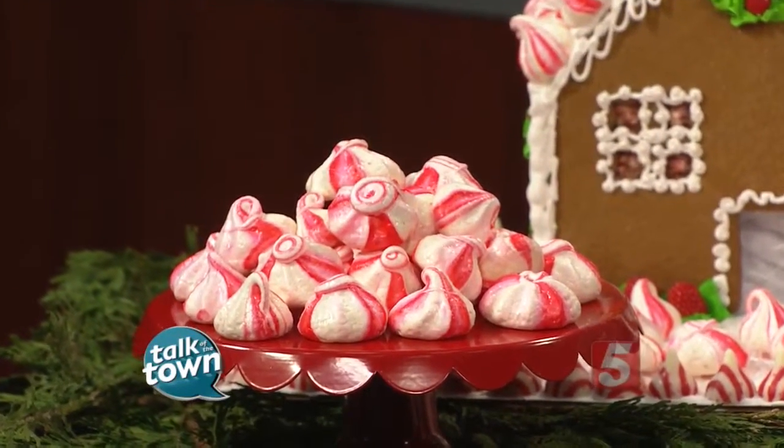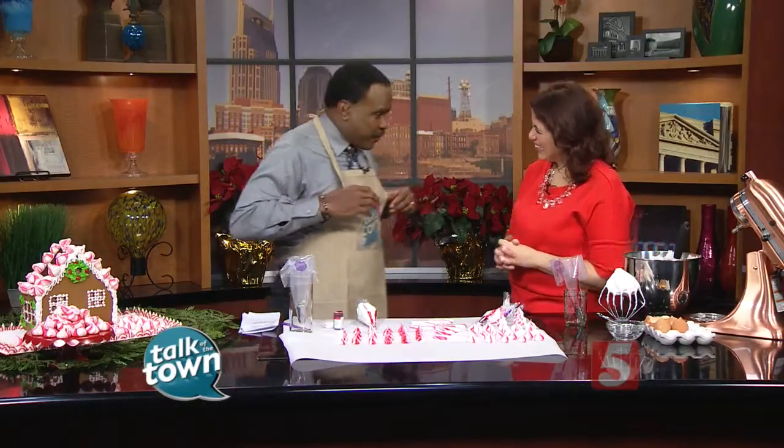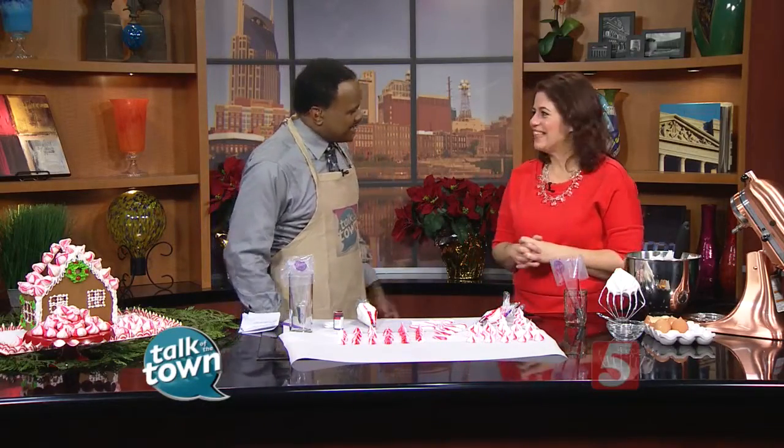You say it's easy to do, but first up I've got to say a quick thanks. Christmas has come early here to Talk of the Town. Effie brought aprons, and actually she made these for us. Brand new aprons and everything, so we appreciate that very much. My pleasure.